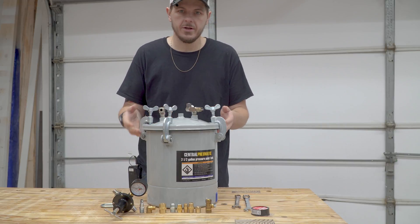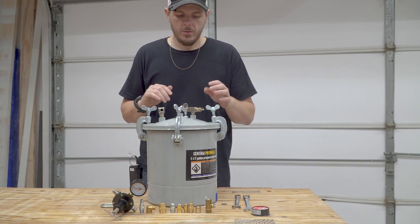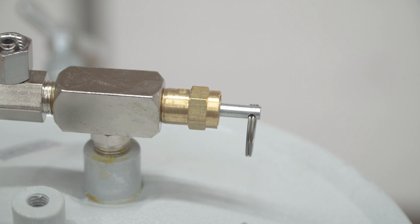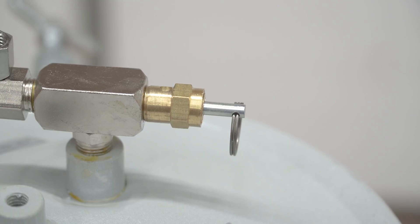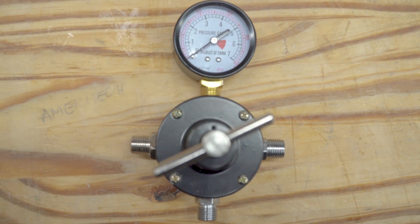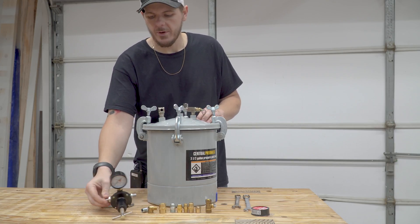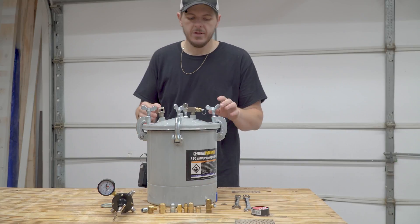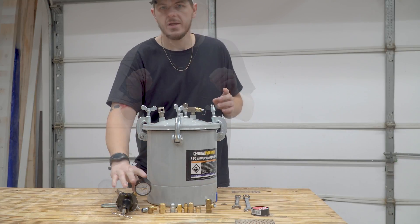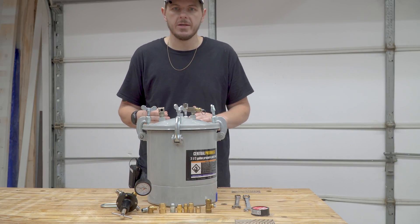As you can see, it's not assembled — this is how it comes straight out of the box. It's already got the pressure release valve, a gauge, and a pressure controller, but we really don't need that. Some guys use this and cap off the ends, but I'm not going to use this for painting. I just need the gauge so I can monitor my pressures as I'm doing the castings.